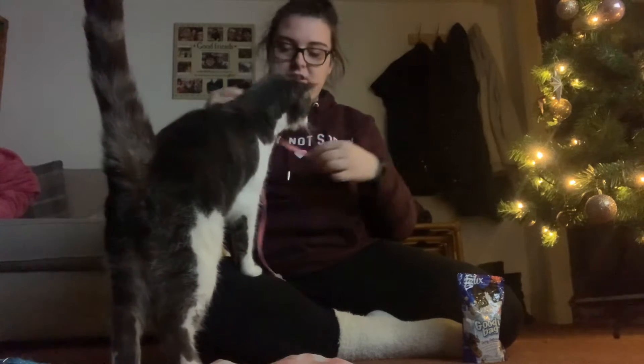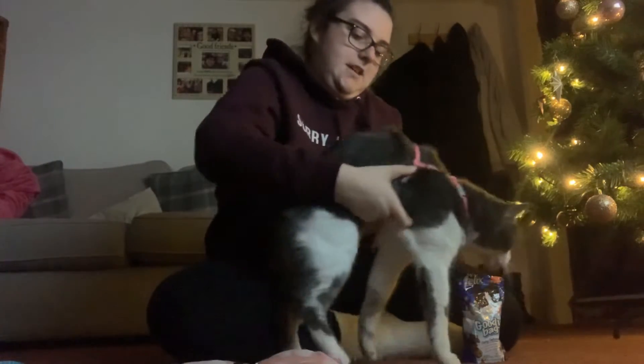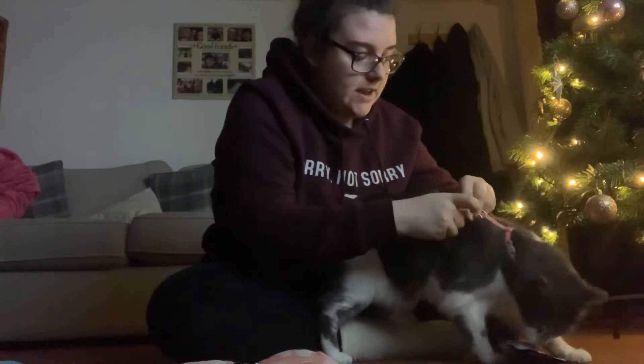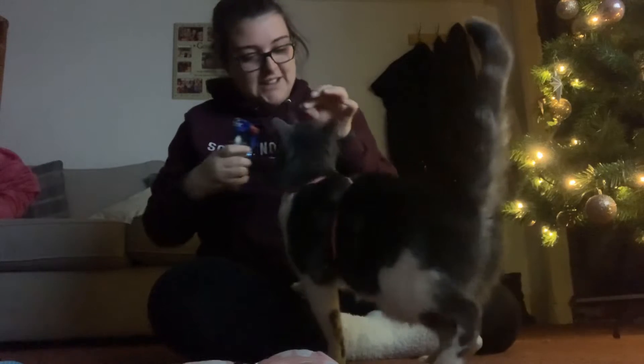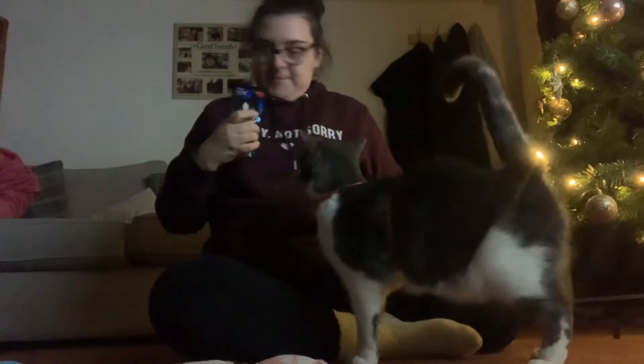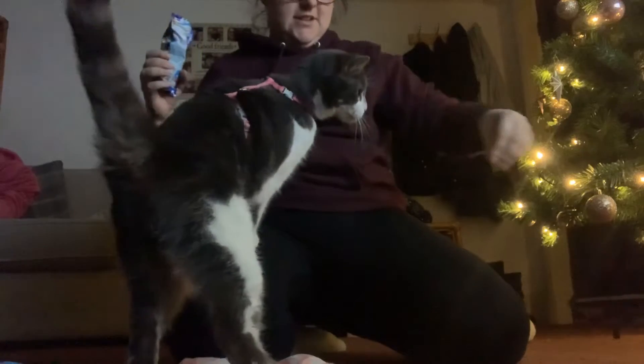She usually just stays there and waits for me. Good girl, that's it! Done. To reward her, we give her one of these treats. Good girl, there you go! So that's the harness on — it's all good. Now what do we do? Come over here, let's show everybody. Walk around — sit! Good girl.